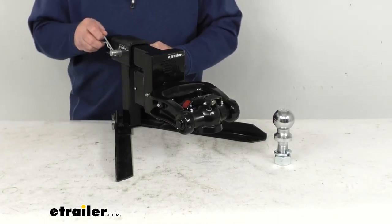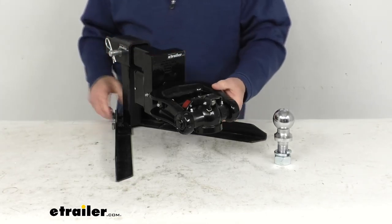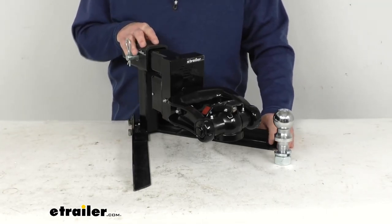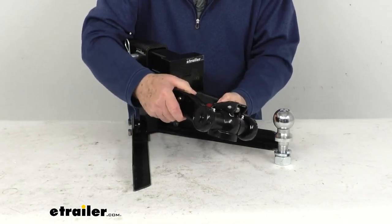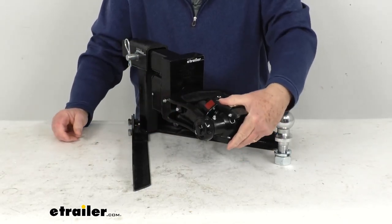The pin and clip is not included — you would have to supply that, or we sell it separately on our website. But once you have it installed, this is how it would look in the tongue of your trailer. You can see that it will articulate this way, and then the ball inserts into here, and you can see that it will articulate this way as well.